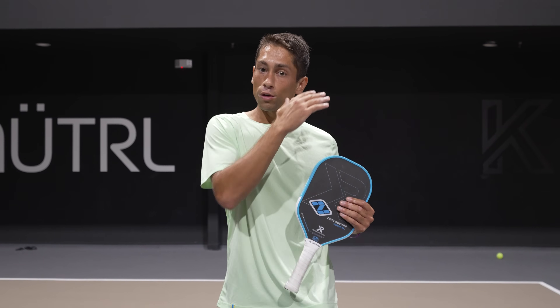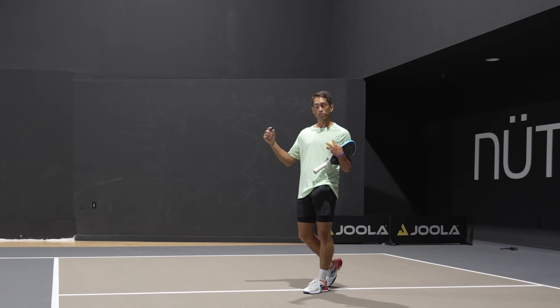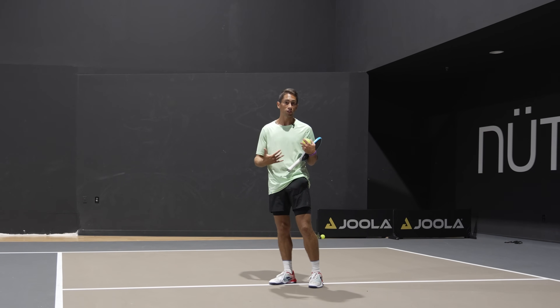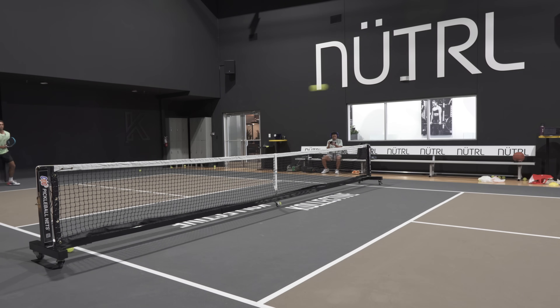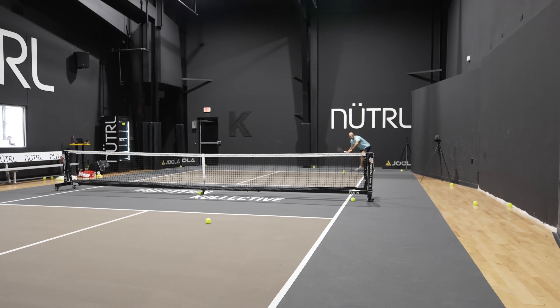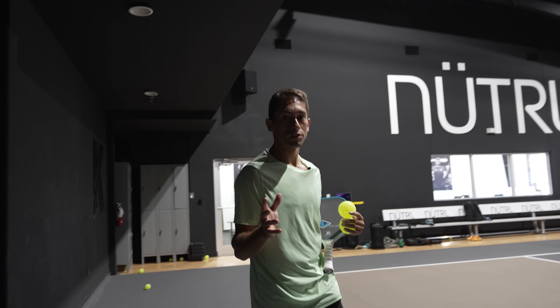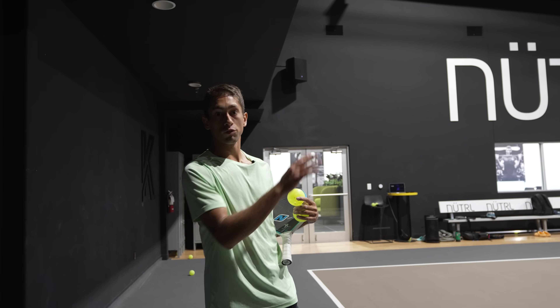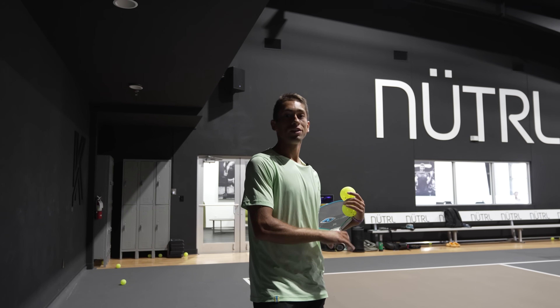When you're providing somebody with backspin, you're really giving them tons of topspin. First, we're going to rally where both of us are hitting topspin, and I want you to notice the shape and arc of my shot. Now, watch what happens if Ryan hits a slice to me and I hit topspin back — watch how much more shape you can get on that ball.